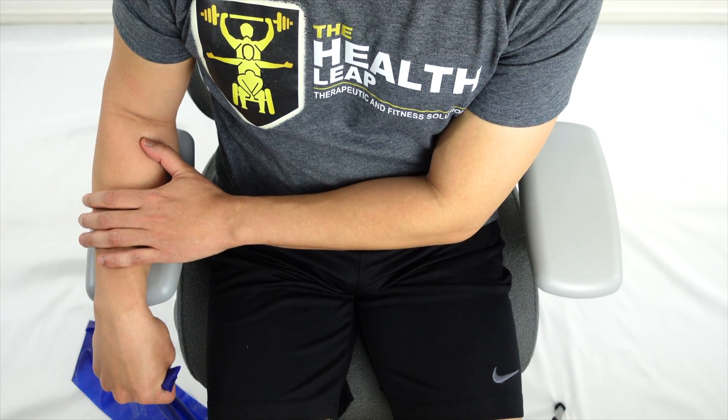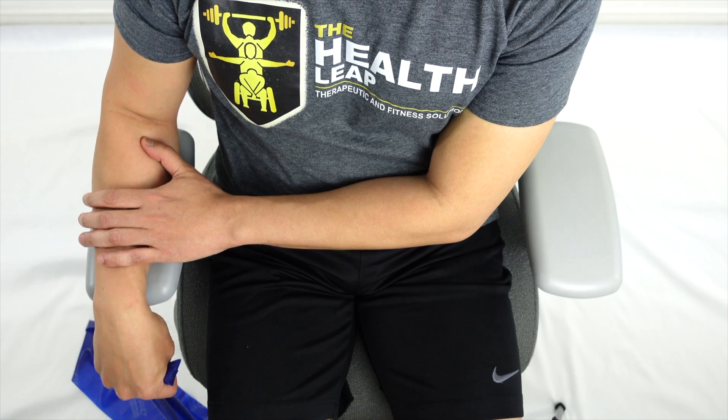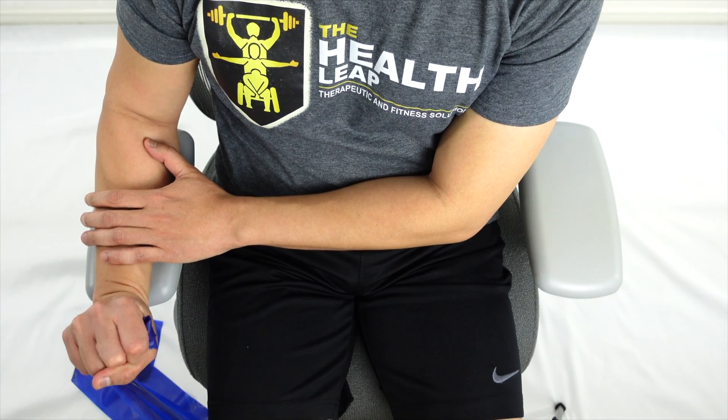Be mindful that the elbow joint does not engage in the activity. You may stabilize by holding down the forearm with the opposite hand. Choose the right color of the band for the needed resistance.